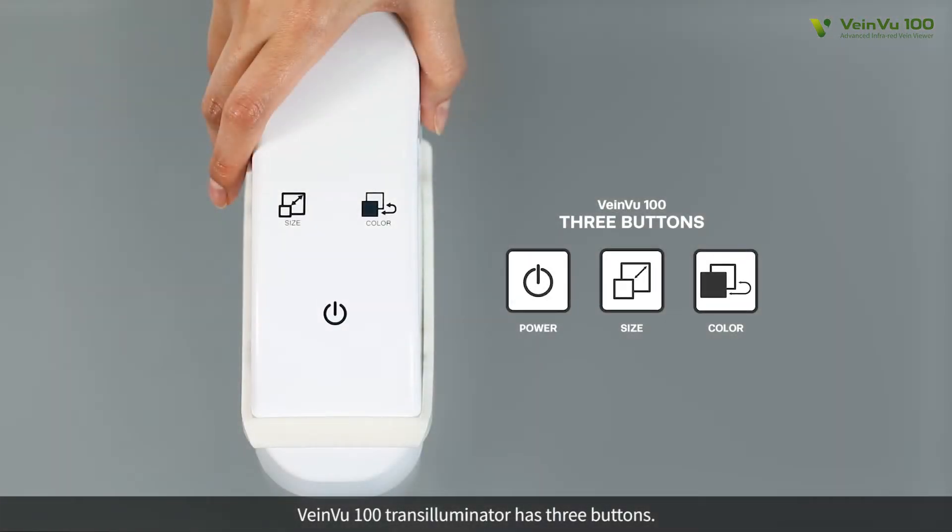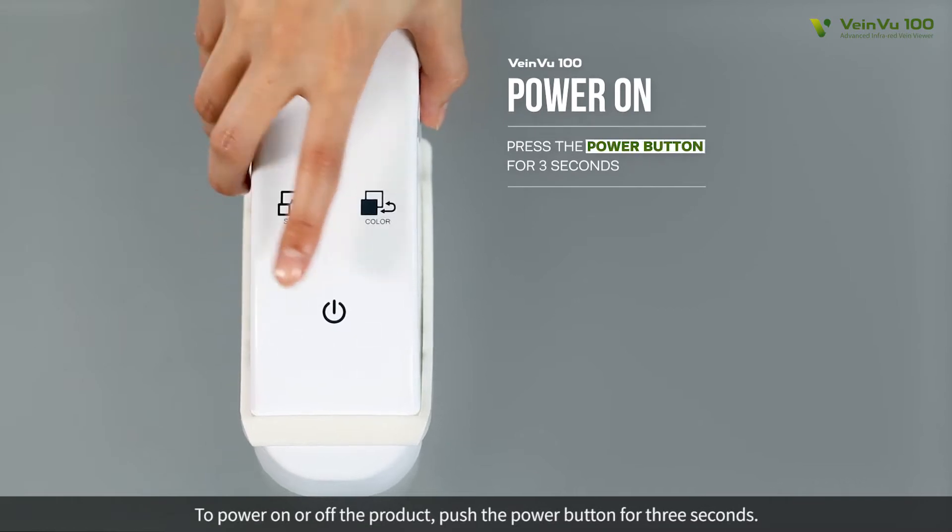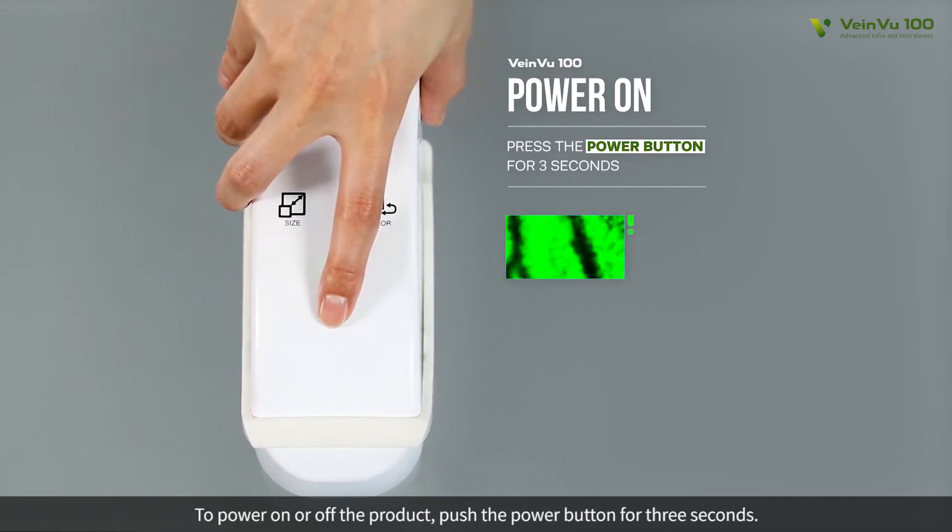VeinView 100 Transilluminator has three buttons. To power on or off the product, push the power button for three seconds.